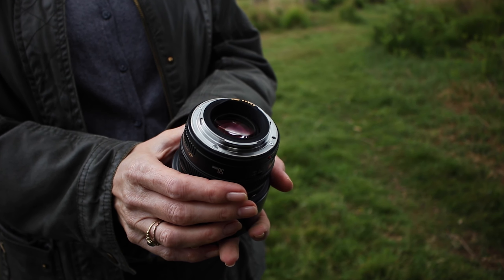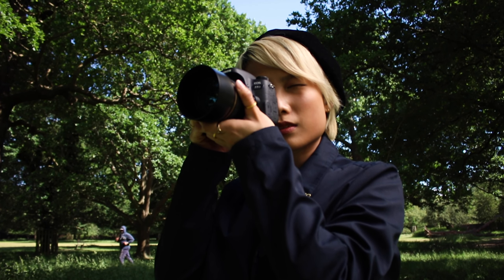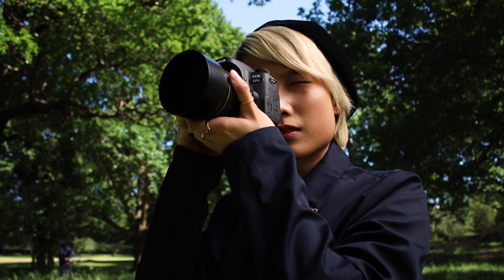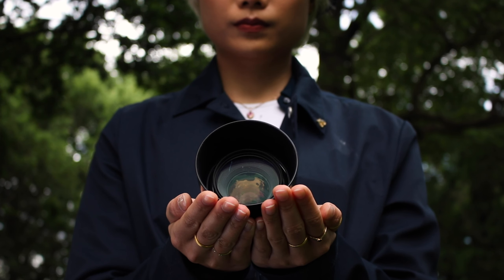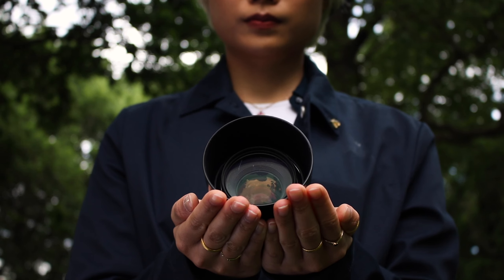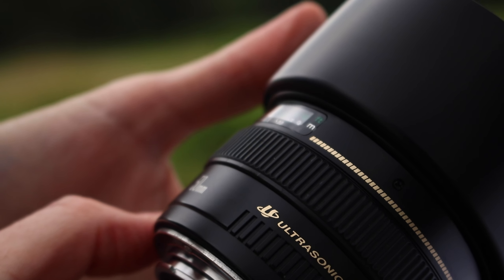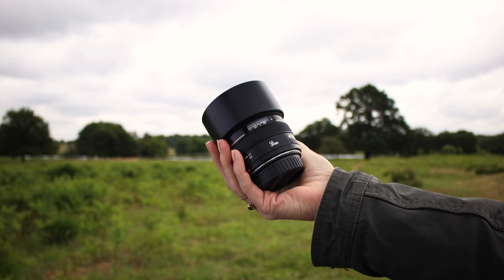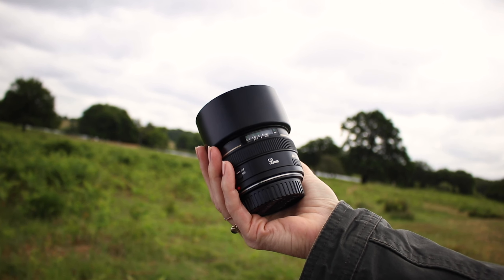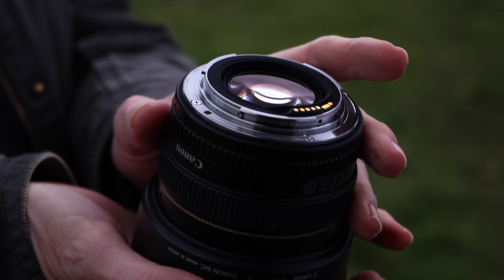Whether you own an APS-C or a full-frame camera, at some stage you'll be looking for a reliable 50mm lens because every photographer needs one in their bag. But what constitutes a suitable 50mm? Some photographers rave about the very features that others reject. That is the dilemma we face with the Canon EF 50mm f1.4 USM lens. Let's dive deep and find out.